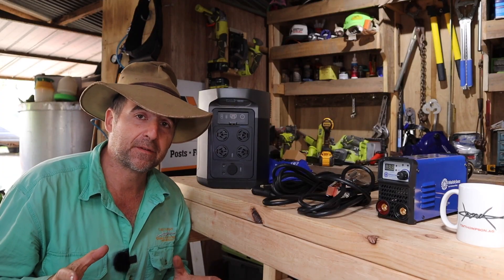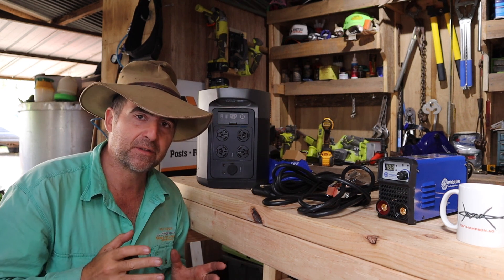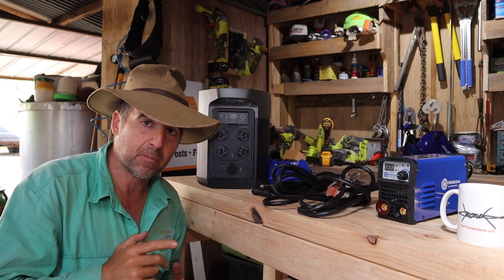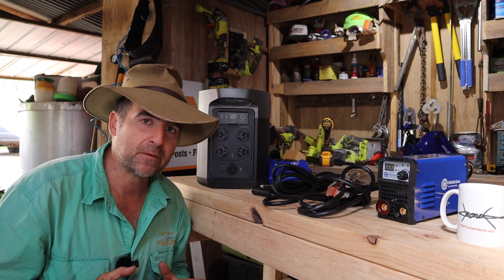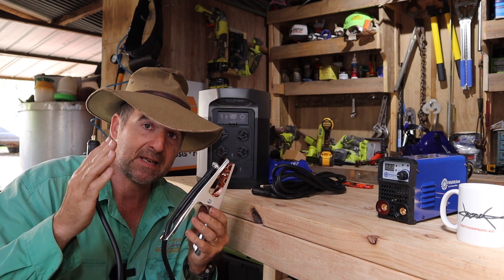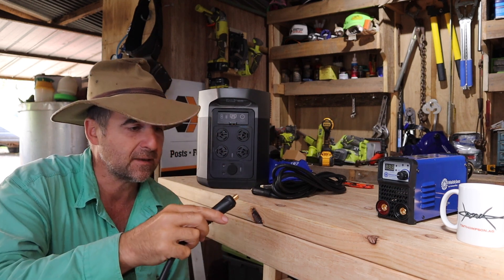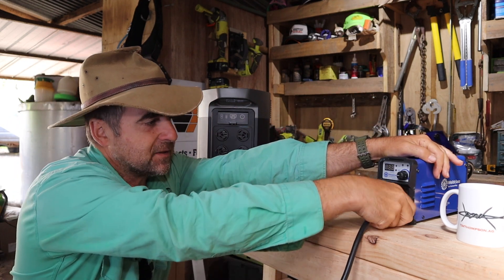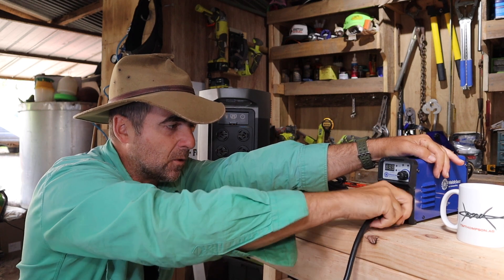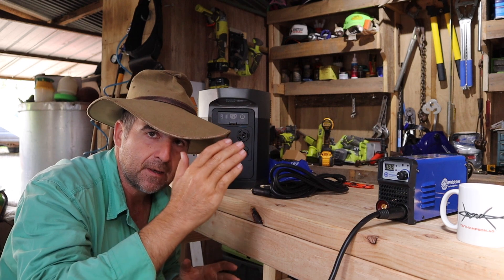Let's go quickly through the setup for this welder. The instructions that come with it are generic and don't cover this specific welder, so this might be really handy for you — save this video if you buy one of these welders. The first thing we're going to do is set this welder up as a negative earth, meaning the earth clamp goes into the negative position. That's exactly opposite to how you set up a gasless MIG. Because it's an arc welder, earth is negative.